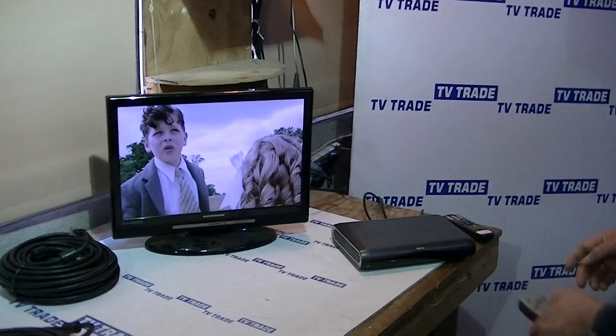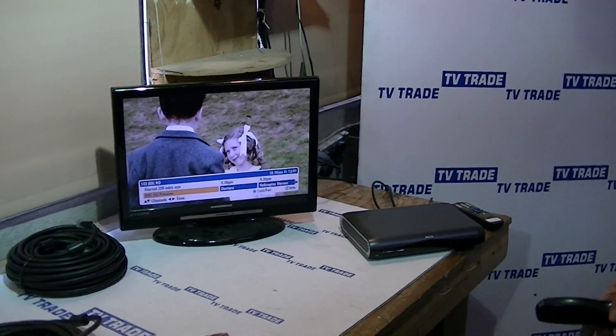What we have in front of us here is an actual Sky HD box that's connected, and we've set it to BBC HD.